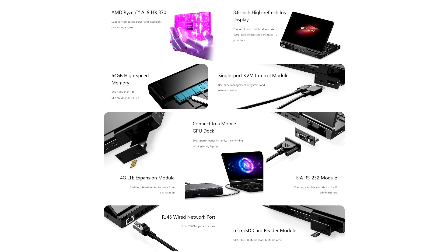The handheld also comes with up to 64 GB of LPDDR5-7500 memory, and storage includes a Gen 4 x4 M.2 slot which can offer up to 4 TB of capacity.